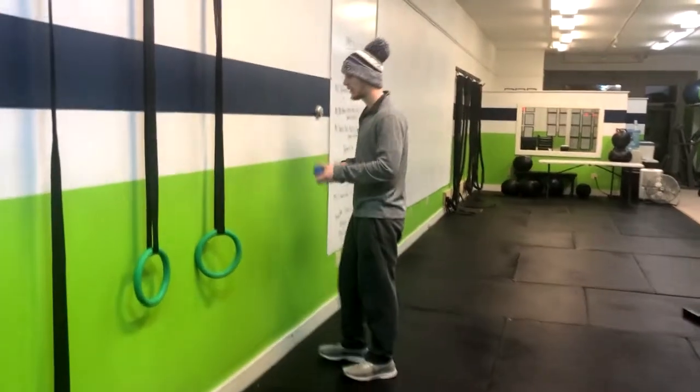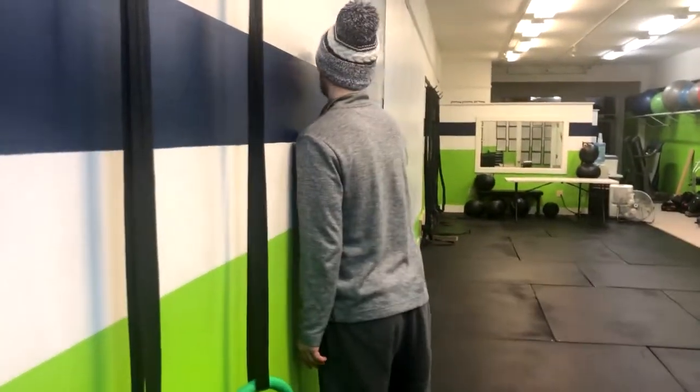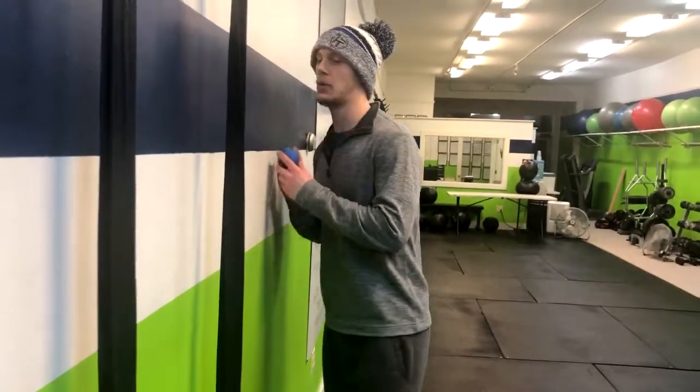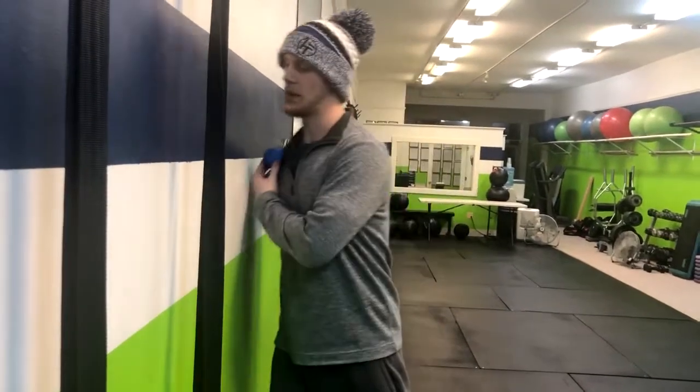So if you want to walk right over here — I'll come on this side. I'm placing the ball right here between my shoulder and my pec.